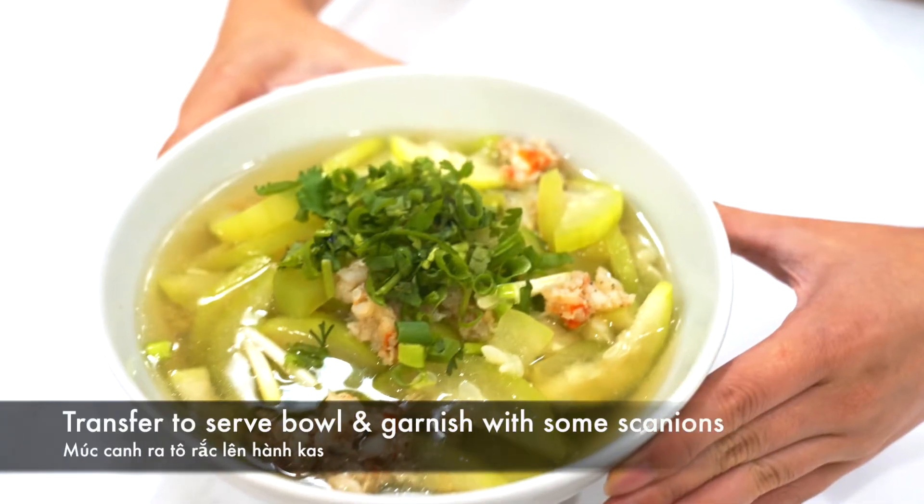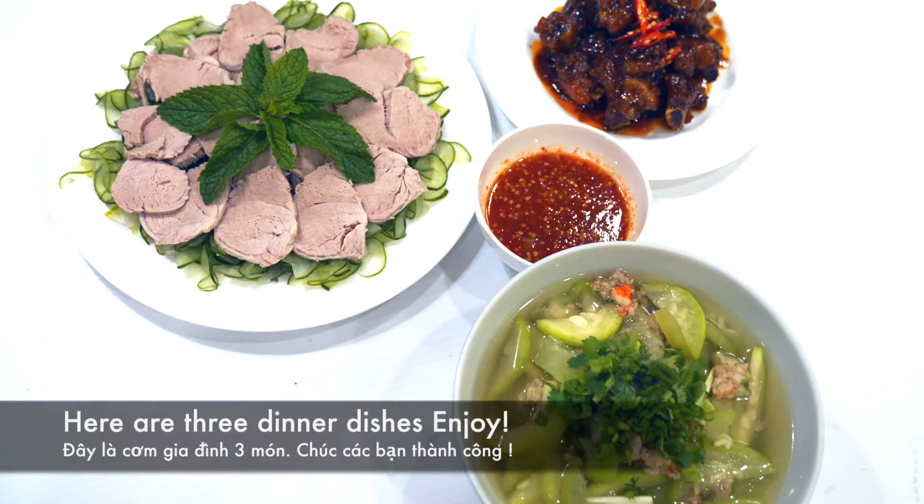Transfer the soup to a serving bowl and garnish with some scallions. Here are the 3 dinner dishes — enjoy!